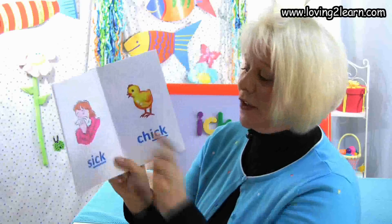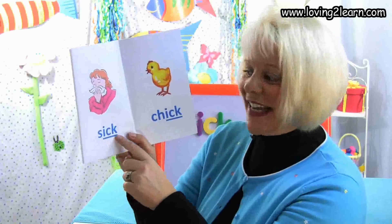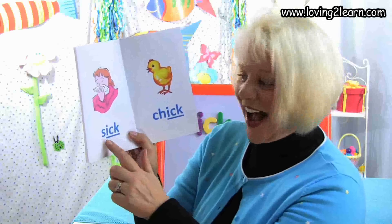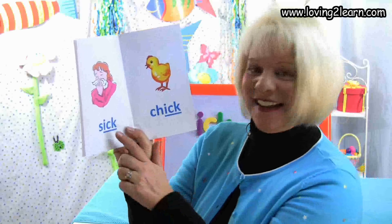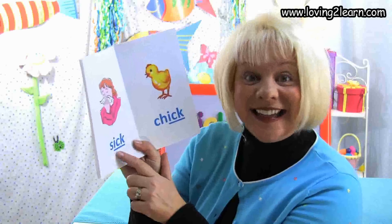Here we see somebody and she is sick. Here's the word sick. Let's spell the word sick: S-I-C-K. Where do you see the chunk Ick in the word sick? That's right, at the end of the word. What sound does the Ick chunk make? Ick.